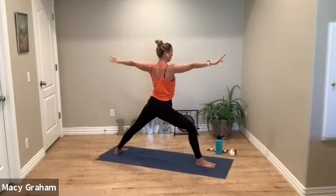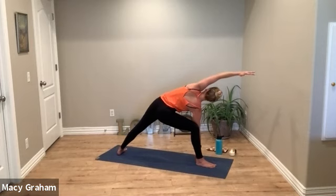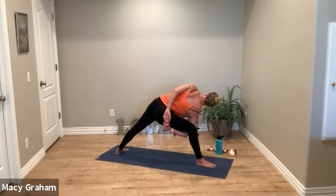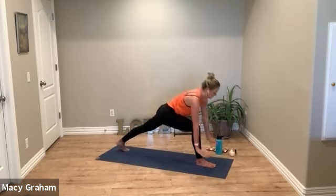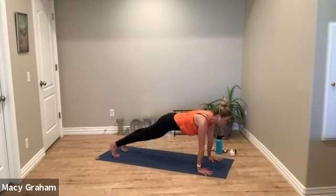Inhale back to your warrior two, then exhale to extended side angle — using your forearm or reaching for the ground. Also work on your bind here: reaching underneath the leg, clasping hands — all just options. Make it your own practice. Release, pull yourself back up to warrior two. Then exhale, hands down, lift your back heel to low lunge, step back to plank, flow through.